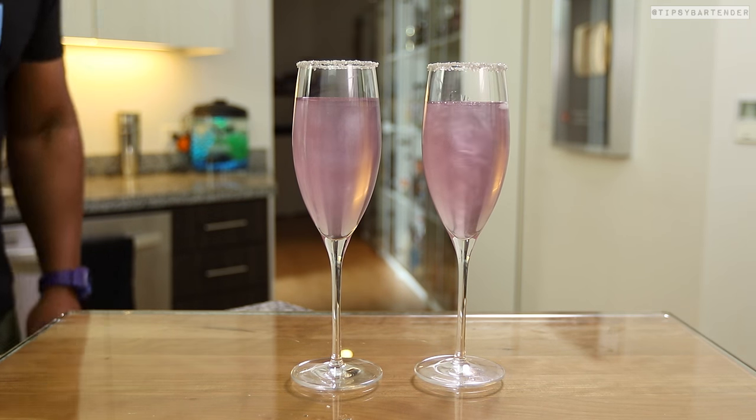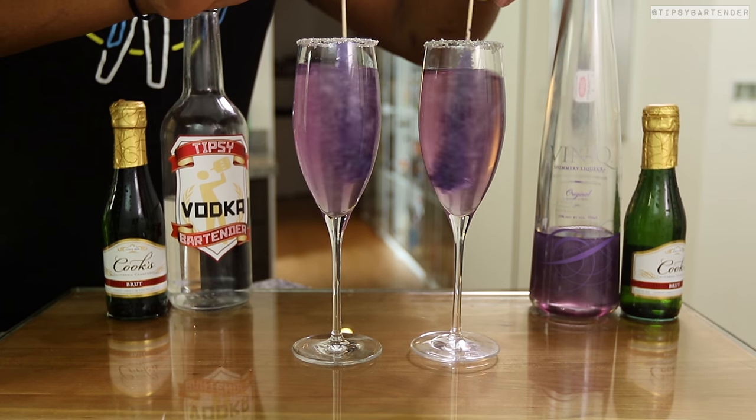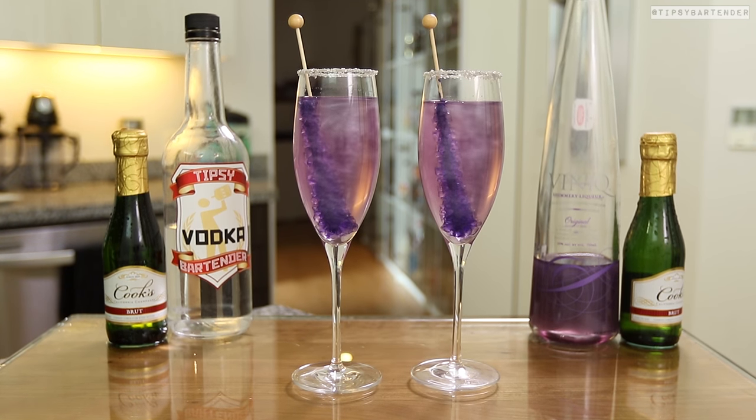I pour two, and then I grab purple rock sugar sticks and stick those in there. Now these serve two purposes, okay? It's sexy, and as it dissolves, it sweetens the drink. It's cool.